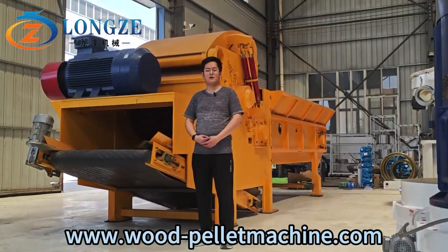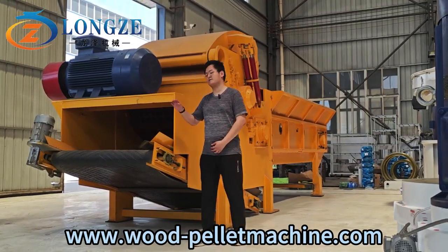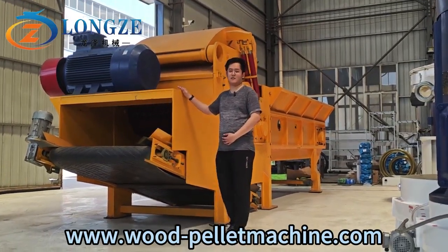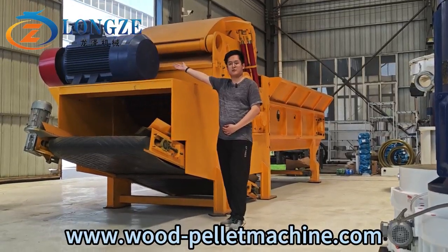Hello, my dear friends. Welcome to our Shandong Lonzo machine. I'm Tom. Today, I will show you this large wood crusher with 160kW electric motor.